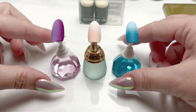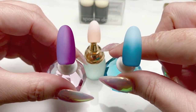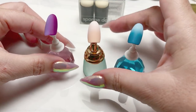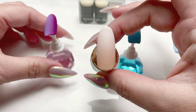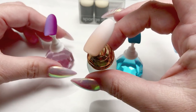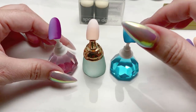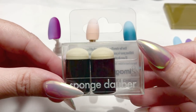Hi everyone! Today's video I'll be showing you how to do some easy gel gradients using some sponge daubers that I found at my local Texas Art Supply. You can also do a nice baby boomer type gradient as well. You can do vertical or horizontal gradients with these.